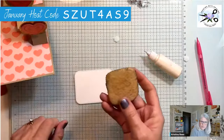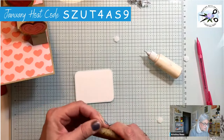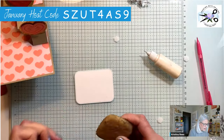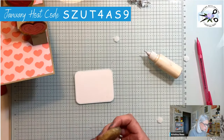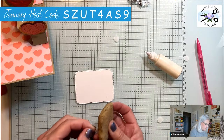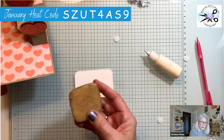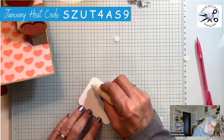Do y'all have a gum eraser or a rub adhesive eraser? These things are wonderful. I do have a must-have tools page on my blog that gives you Amazon links to get these things. Now let's put some adhesive on here — wait, I was going to stamp first! I can't talk and make cards at the same time.